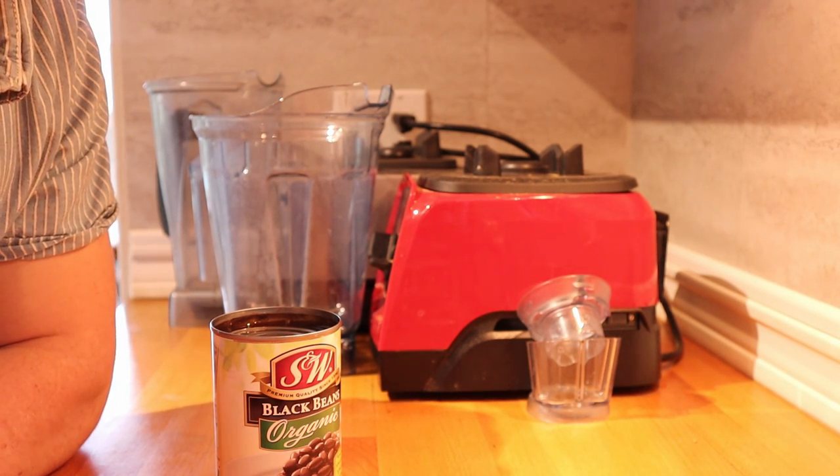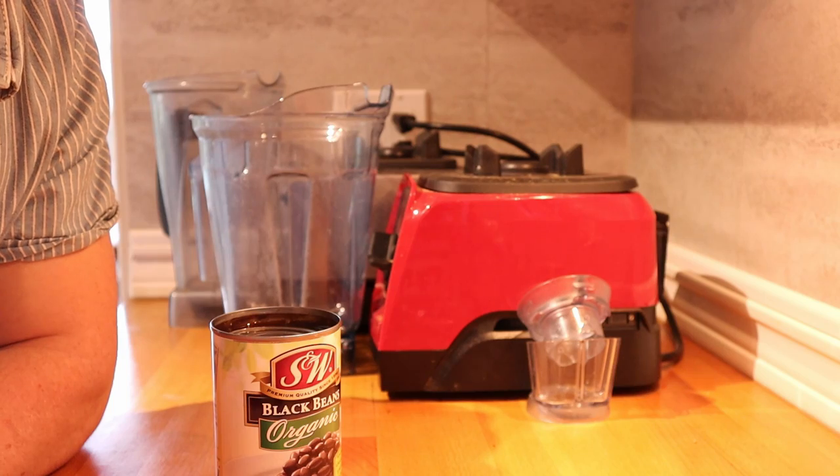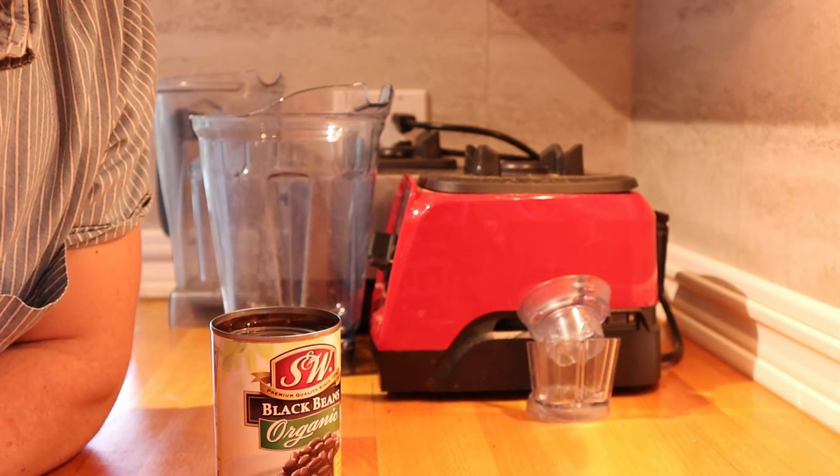Proceed to get your organic vegan black beans and open them by way of can opener, seeing as they're in a can of course. Now go ahead and proceed to rinse those black beans. The way I like to do it is by simply dumping the black beans into a rinsing strainer and pouring over them with some good old-fashioned tap water.